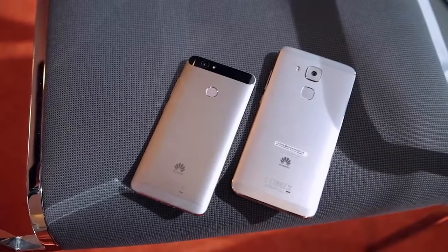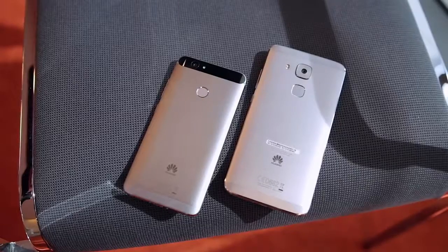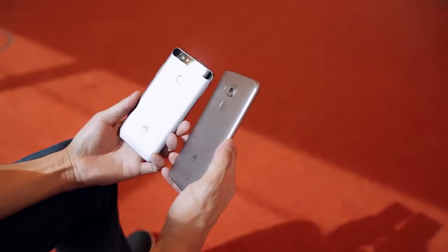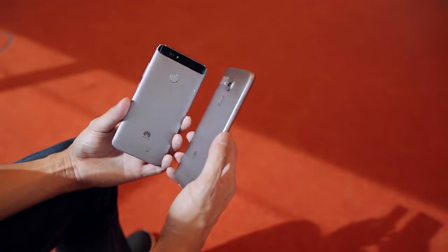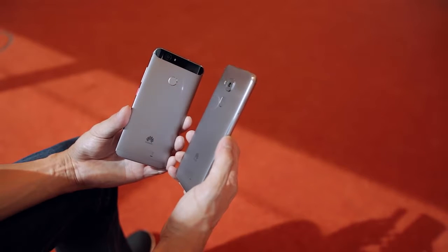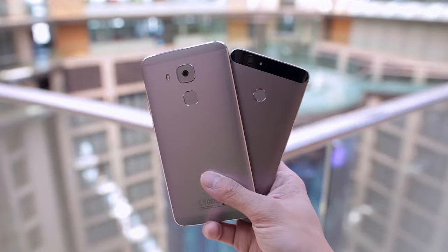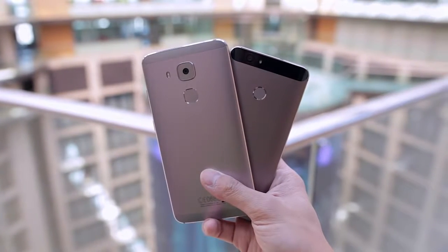These are two new smartphones from Huawei called the Nova and the Nova Plus. The Nova is the standard model and the Nova Plus is the bigger and slightly better specced version, but instead of being just a blown up version of the same phone, the Nova Plus looks completely different from the standard Nova. They're both made of metal, which makes them both feel really nice and solid in the hand, but the Nova looks like a miniature Nexus 6P while the Nova Plus looks more like a typical Mate device from Huawei.